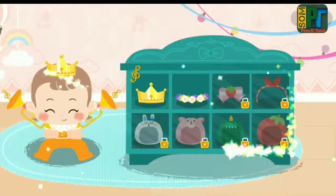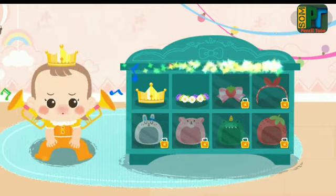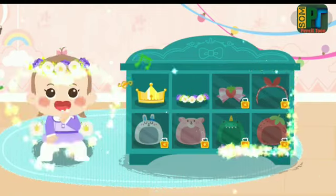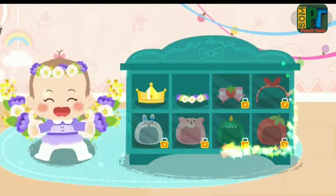Little trumpet! Ta-da! Ta-da! Wow, it's the Flower Fairy!